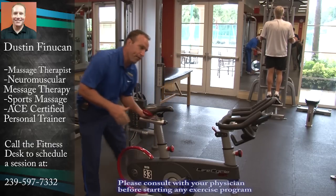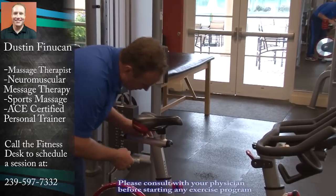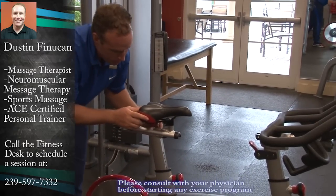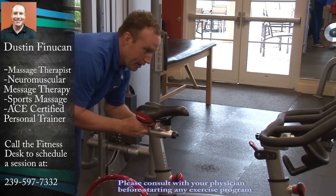The next step: you want to set your fore and aft position — the seat can go forward and backwards. There's a knob right here that you're going to undo, push the seat forward, and lock it down.